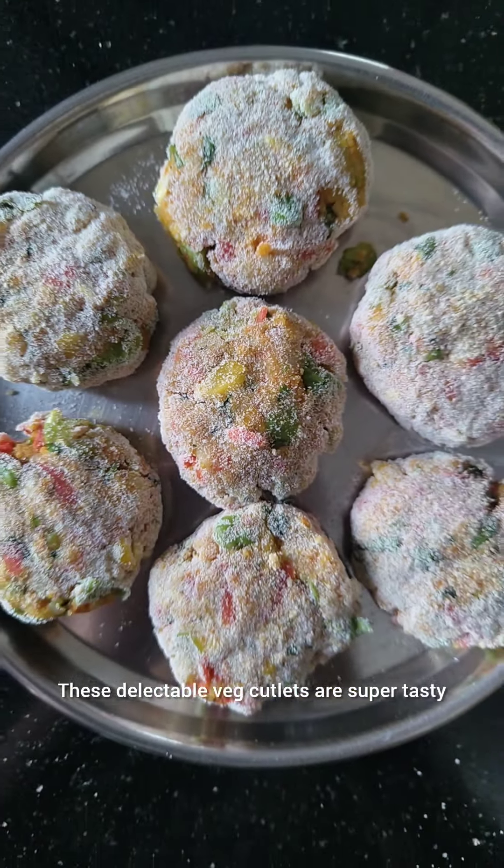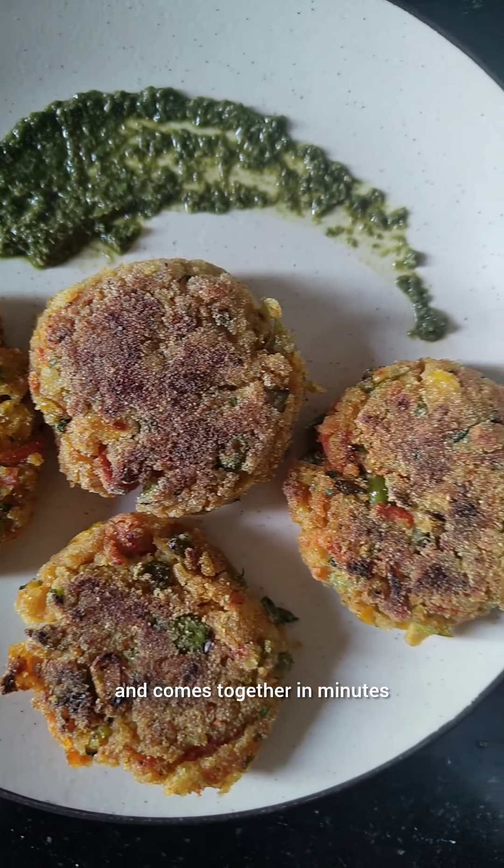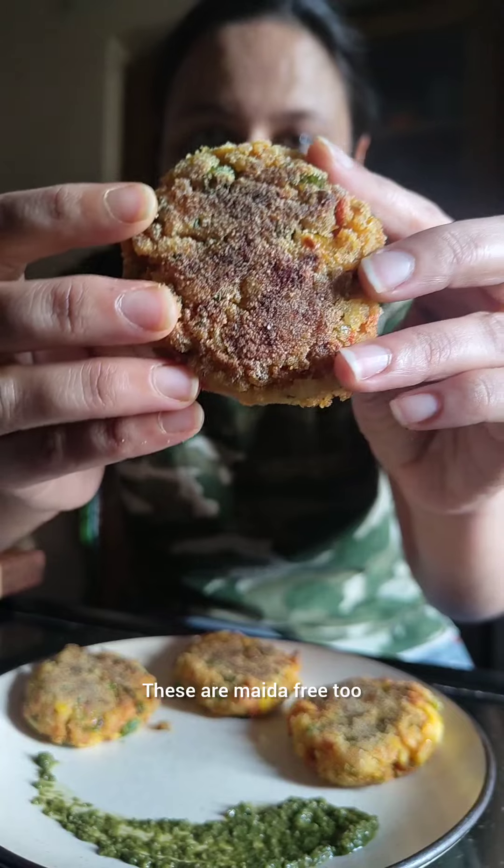These delectable veg cutlets are super tasty and come together in minutes. These are maida free too.